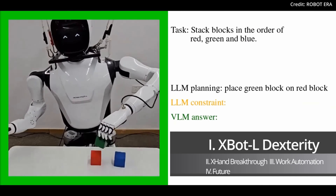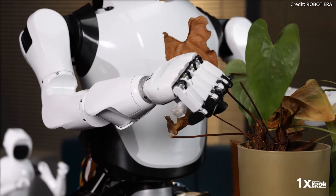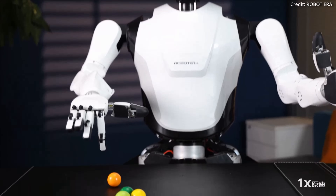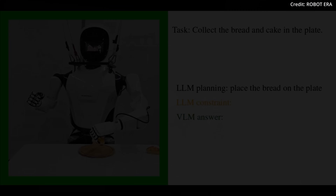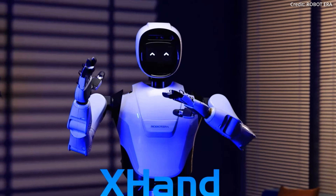Additionally, the X-Bot L demo went even further by meticulously cutting a withered leaf from the stem of a potted plant, handling robotic gears with precision, blowing up a balloon, and shooting plastic marbles with incredible accuracy. One particularly impressive demo even shows the robot throwing a punch to bring down a pile of foam blocks, highlighting its upper limb agility.